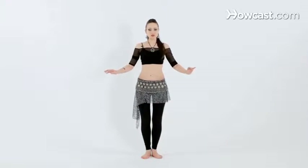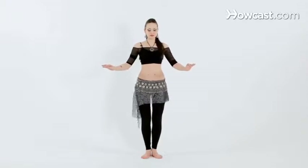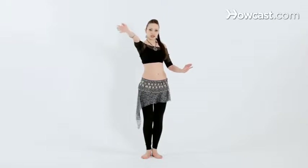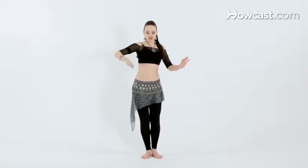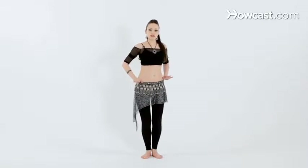Keeping the knees bent, we're going to twist the right hip forward, just like we did before in the basic twist. With the right hip forward, we're actually going to slide that hip all the way out and pretend like you're trying to reach the front right hand diagonal of the room. Pushing all the way through, keeping the knees slightly bent and trying to stay completely horizontal to the floor, so you don't want to dip up or down.